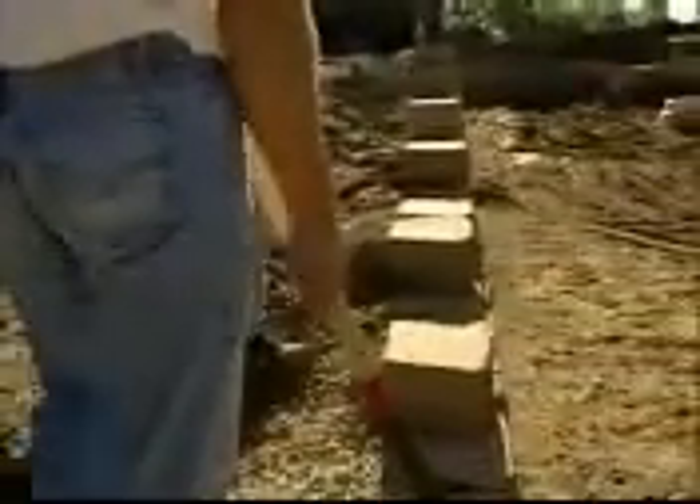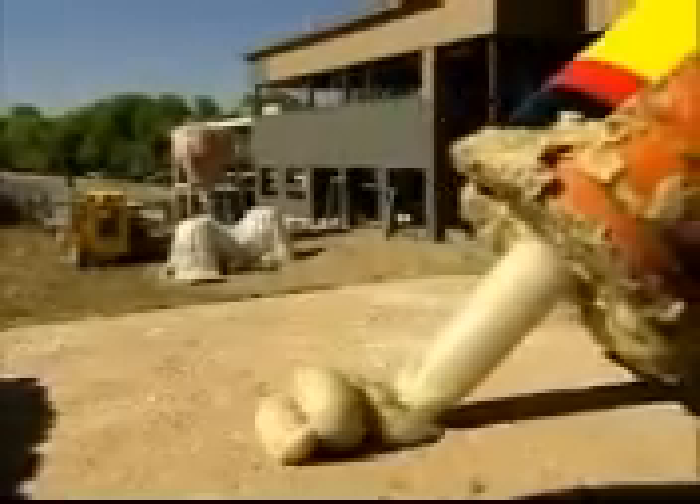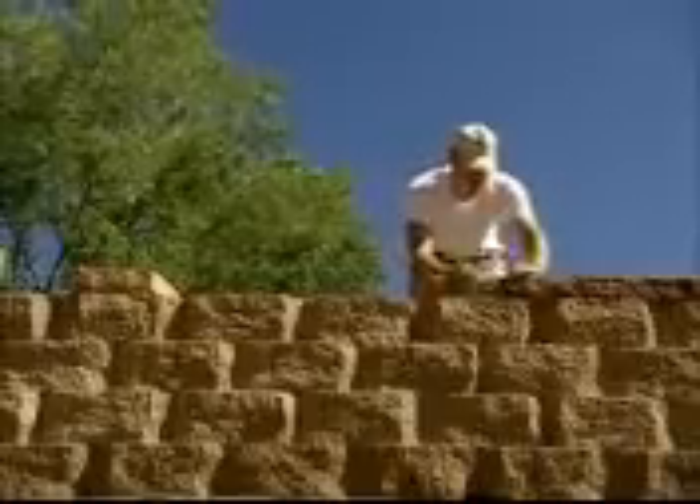When the wall is built to the correct height, move the cap units into place. Begin at the lowest elevation and lay the cap units on top of each wall unit. Placement will vary according to the wall design. Alternate the wide and narrow sides of the caps. When all the caps are in place, adhere them to the wall with a high-quality exterior concrete construction adhesive. Use a string line for alignment.